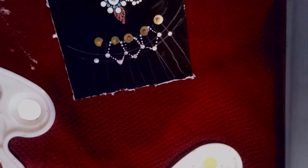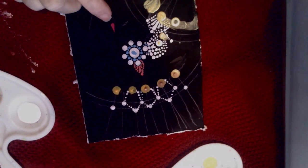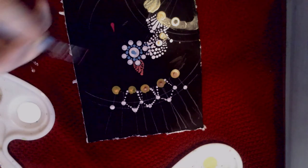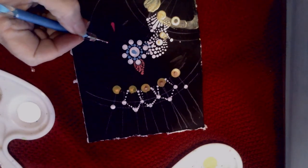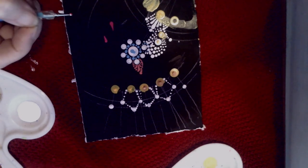The next step is to make the teardrops. Let's see if I can show you a teardrop — there's the teardrop I made at one point, just to give you an idea. They're really quite easy to make. I'm going to use the larger of my stylus tools to make the teardrops. It's just putting a dot and then dragging the dot — that's all it is.